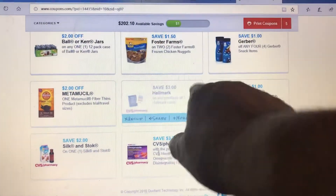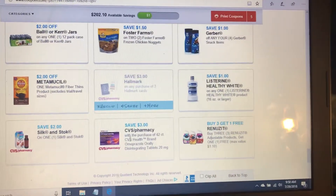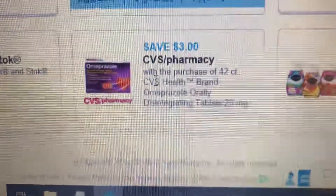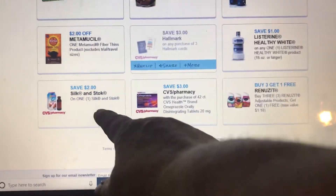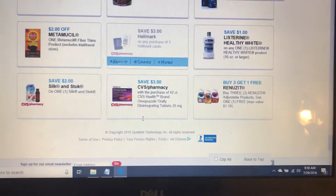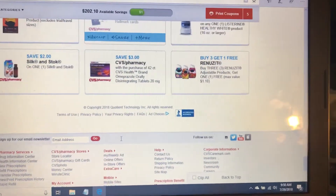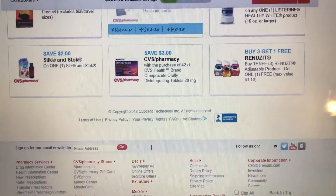There's three dollars on an Indi Hallmark product at CVS — you get three dollars off the 52 count of this product. There's also two dollars off Silk and Stroke. That's basically it because I have mine already clipped, so I just wanted to share the new offers.